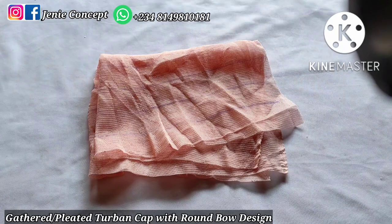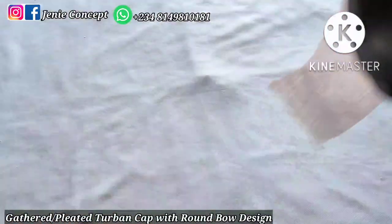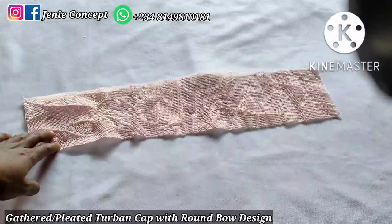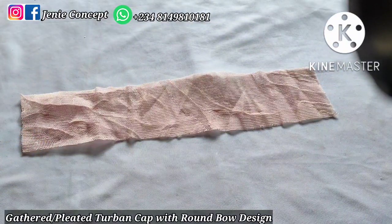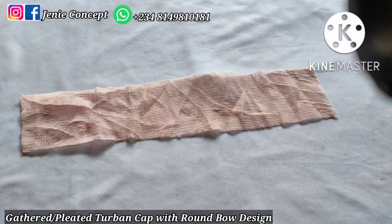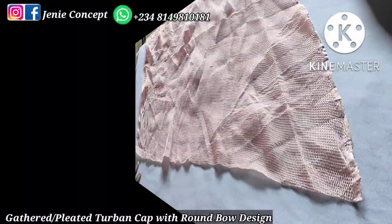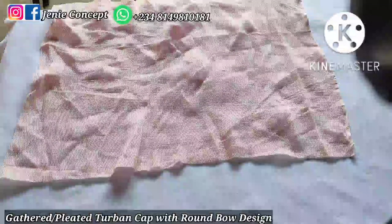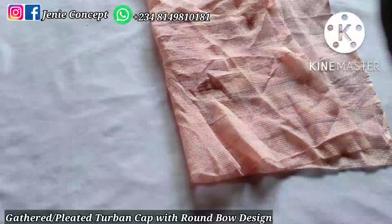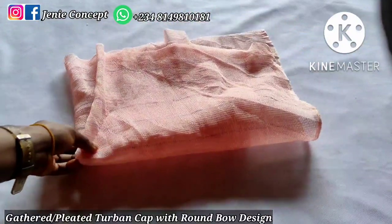I've already cut out my fabric, so I'll state the measurements required. Starting with the band: the measurement is 4.5 inches for the width by 21.5 inches for the head circumference. I'm using 21.5 inches because mesh net fabric is very stretchy. For the base fabric, I'm using 20 inches for the width and 25 inches for the length — so 25 inches by 20 inches.